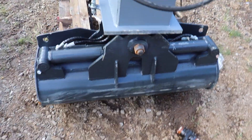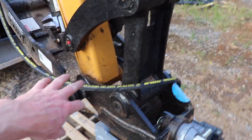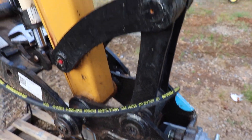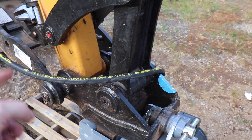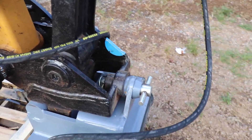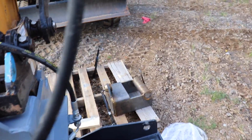Alright, so everything works pretty much out of the box. This is backwards, which lucks out for me because these are crisscrossed. So when I flip these connectors around, that's going to give me the ability to put these up on the correct side, and I shouldn't have any interference issues. I'll need to flip those around — not a big deal.